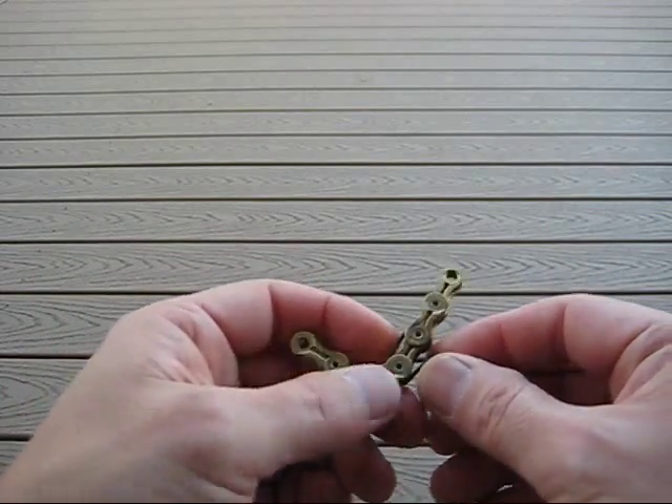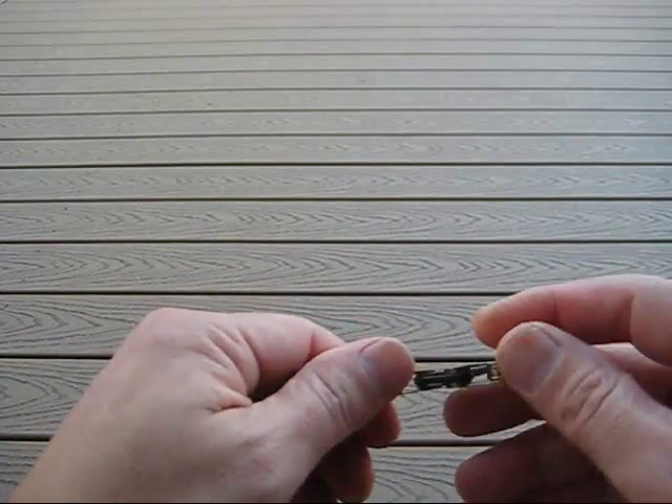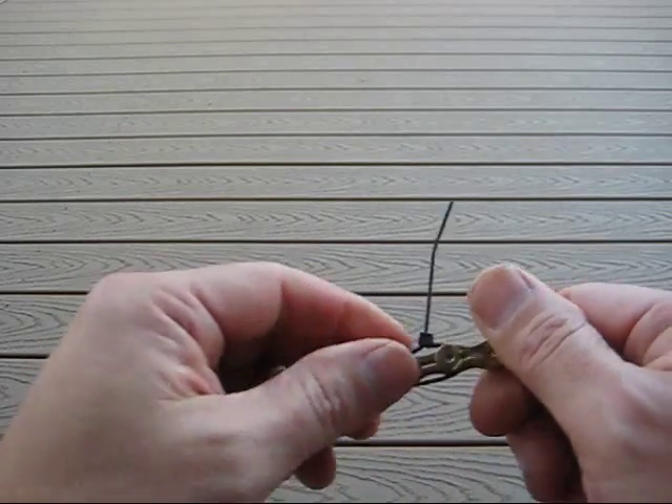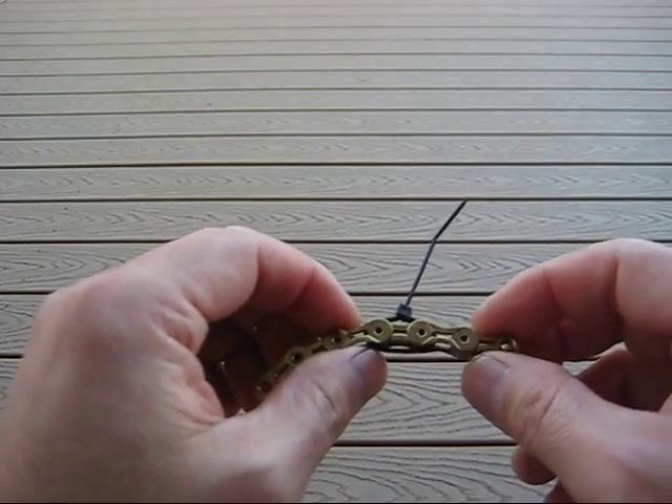I run the chain for two to three months and then just slap the new one on. Let me know how you like it if you decide to go this route of chain cleaning, and I'll see you guys on the trail.